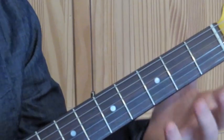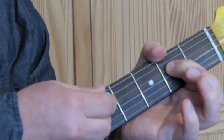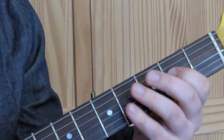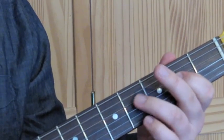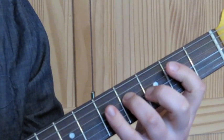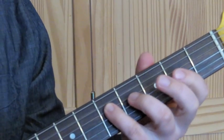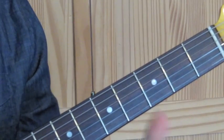We then move the riff up so that our first finger is on the D string on the second fret, and we only play the A string and the D string each time. We repeat the same riff: two strokes, then move the third finger up to the fourth fret on the D string and play two strokes, then move the little finger up to the fifth fret on the D string and play two strokes, and then go back down to the fourth fret. In our progression we'll play that through twice.